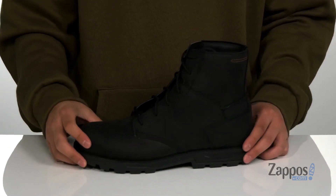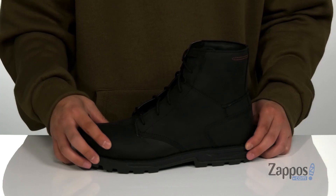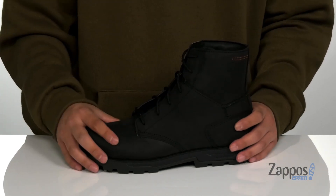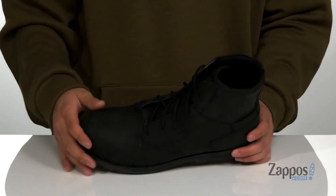A steel toe provides additional protection and this boot also meets electrical hazard safety standards. There's padding on the tongue and collar with a high top silhouette that provides additional support around the ankle and a quick-drying fabric lining.